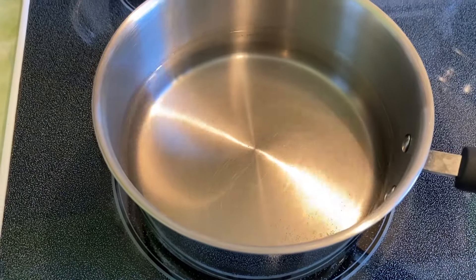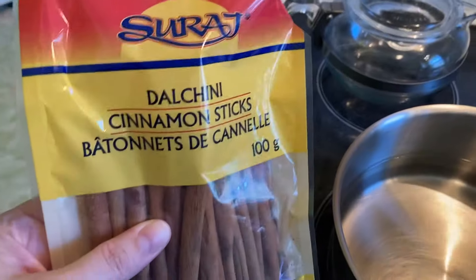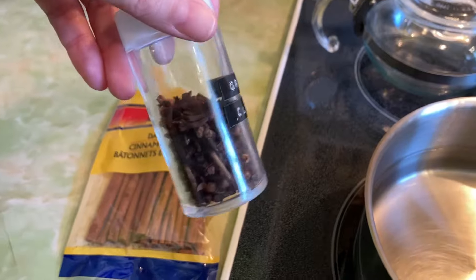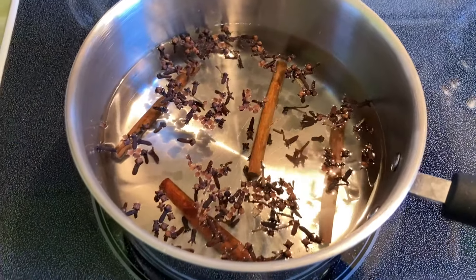I haven't made one in a while, but back in the wintertime I was really into making simmer pots, so I was getting one of those going before I got started. I was just doing some cloves and cinnamon on this day, but it made the house smell so, so good.